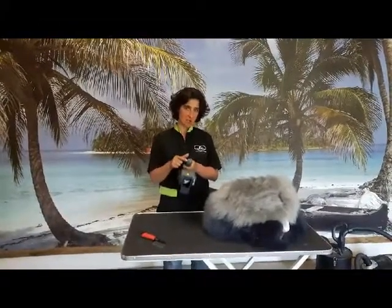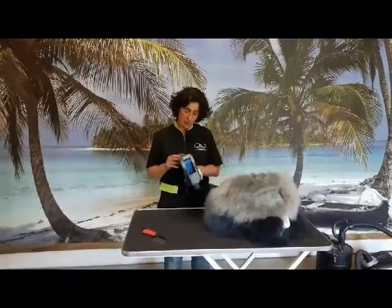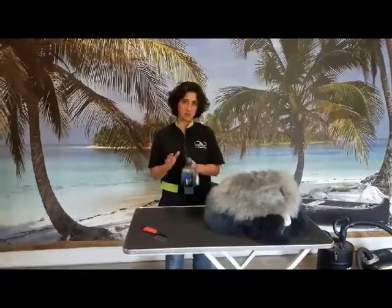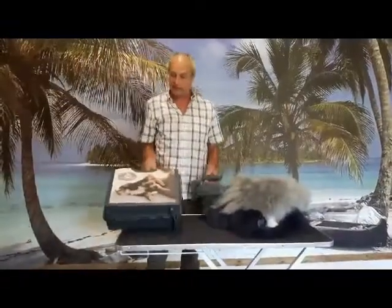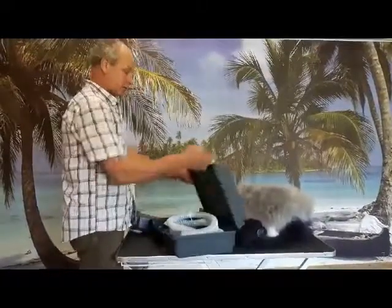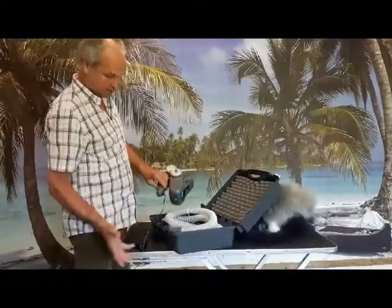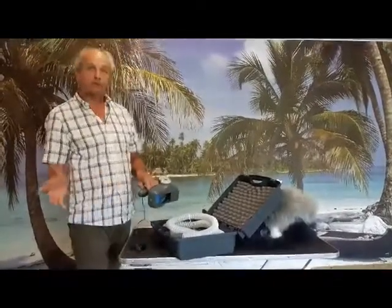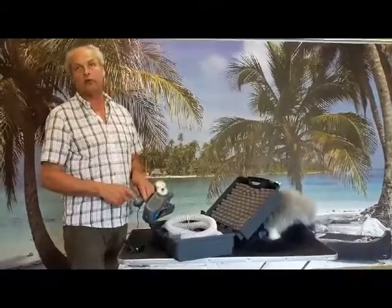When you buy the machine, you first fully charge it with the adapter we deliver — and only with that adapter, because it is slow charging. It's delivered completely in this box, and all the parts you need are there. Put the charger in this hole. After two and a half, three hours, it's fully charged. When the light is out, you know you're done.